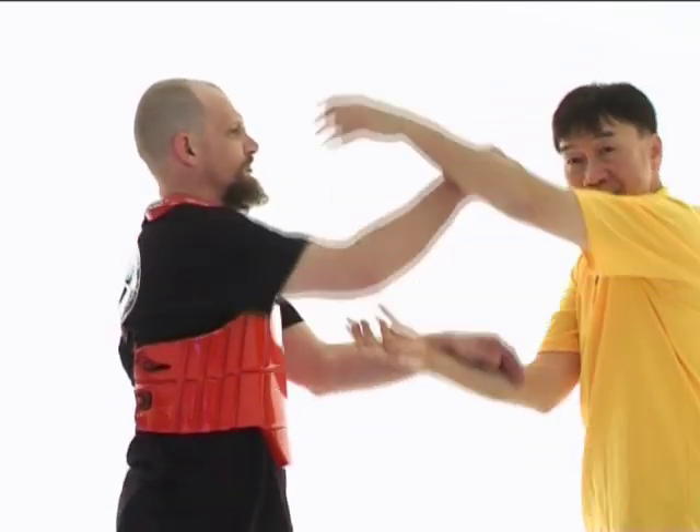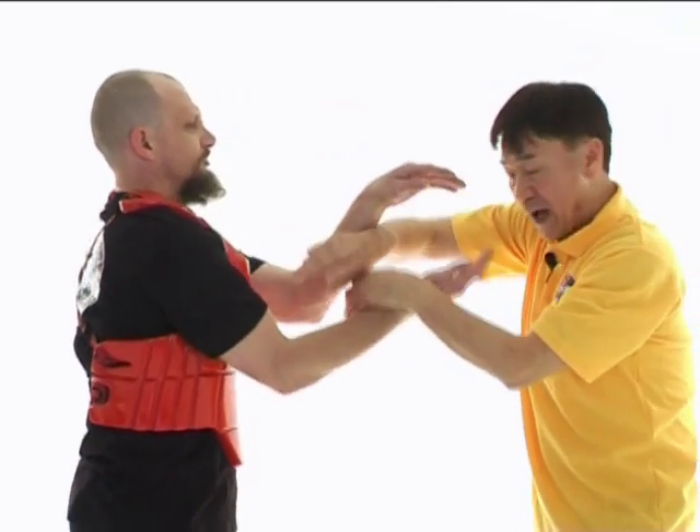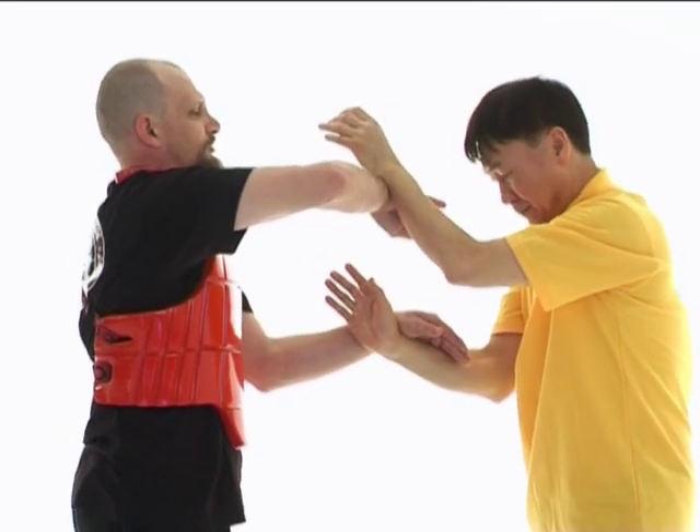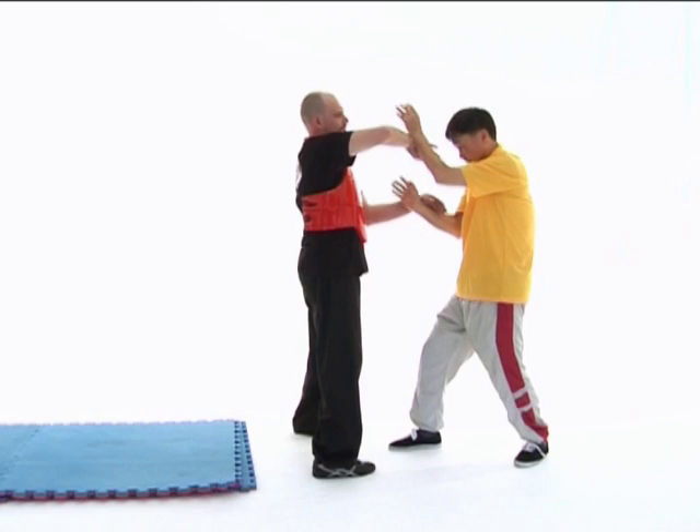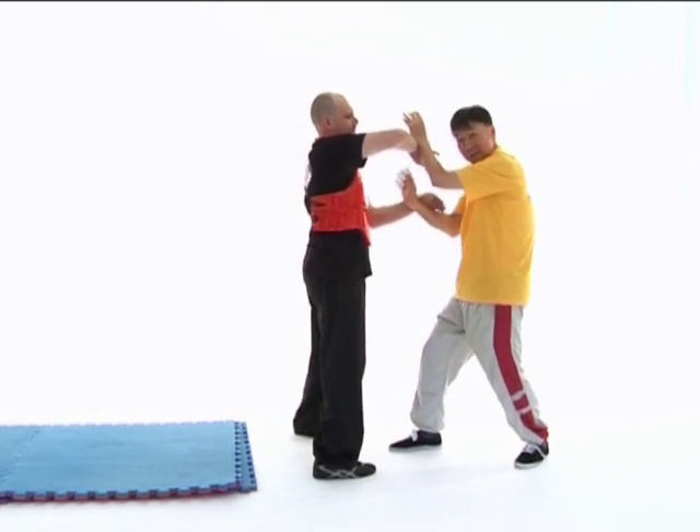Now we're going to explain every step in detail. First, we are rolling. And then I make an attempt by coming forward to make a very threatening pose to palm strike Dallas.